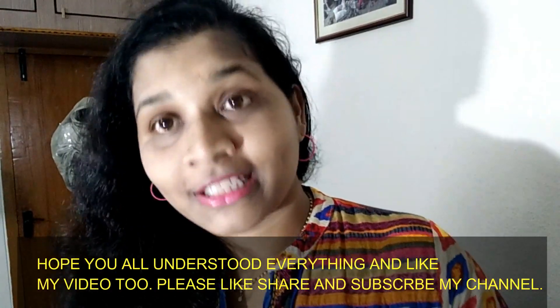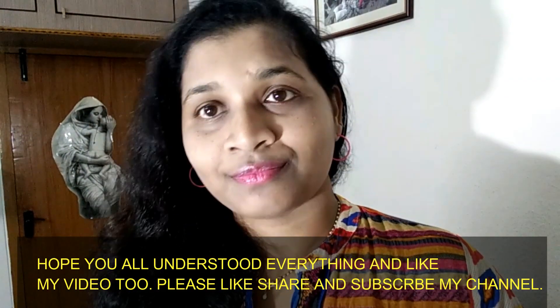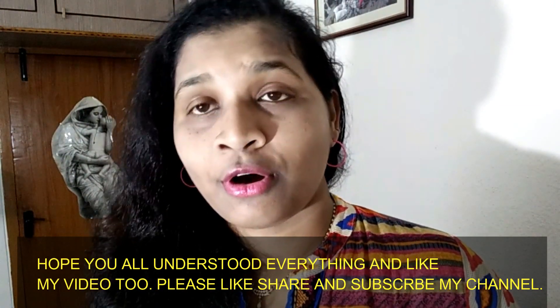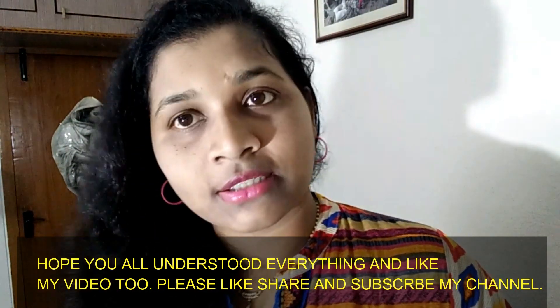I'm very happy. So this was the video of how to do the upper lip, so let's practice it a little before and then you will be able to do it.